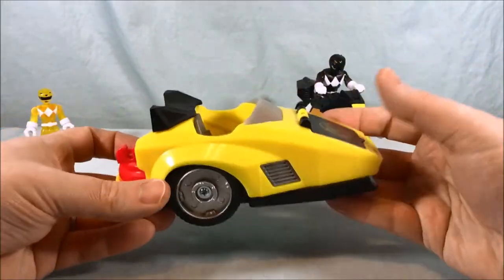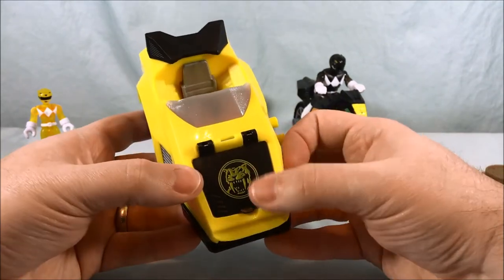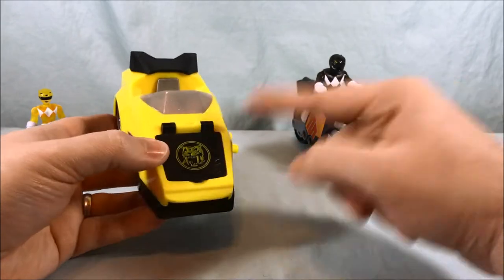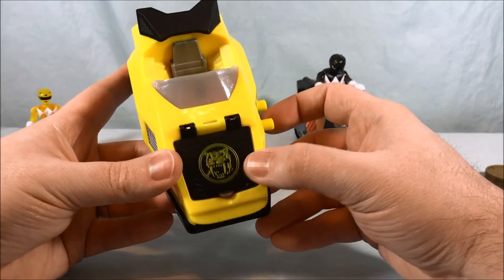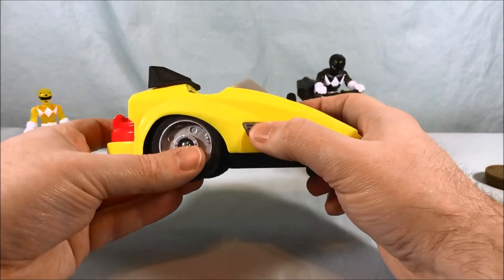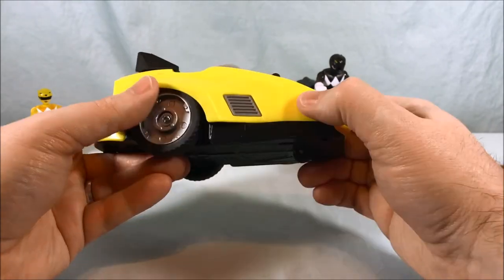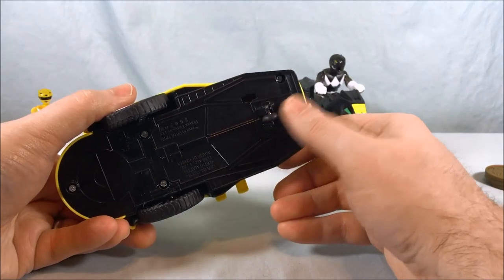Of course you do have the sidecar, which is primarily for the Sabertooth Tiger. It has a little bit of black just so it kind of matches, and I think that's why they put that yellow on there — just to make them match a little bit more. You have the Sabertooth Tiger logo right there, a little pop of color with this gray vent piece. Obviously you have two wheels and it rolls very well. You also have a tiny little wheel underneath.